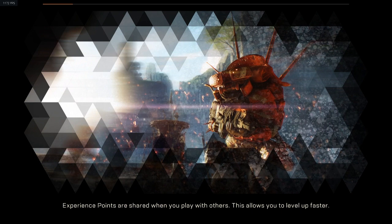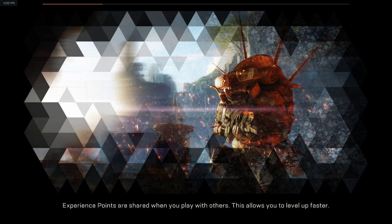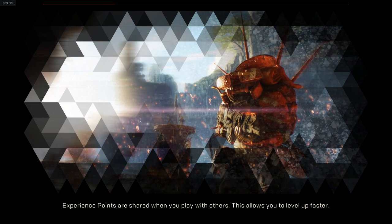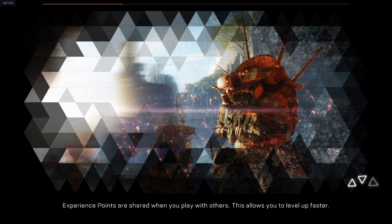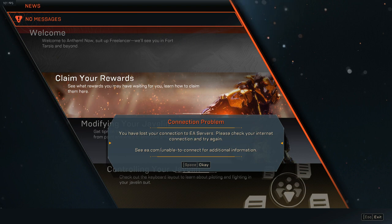The game kicked me for moving too fast. I hope this video helps a few people. Let's see what error message I get, just for the shits and giggles of the video. Why did you kick me out, Anthem? This is day one patch as well. Finally, let's see how fast I was flying through the game as well.